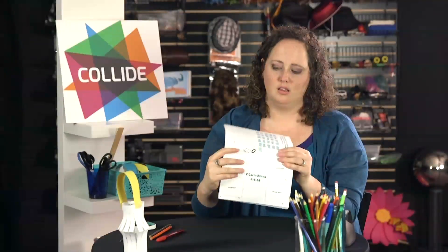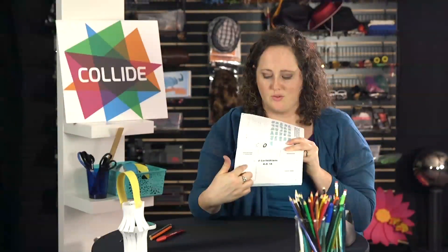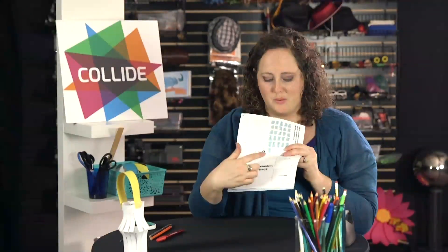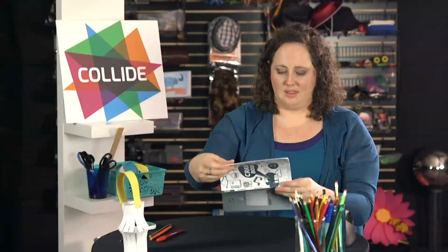So the next activity: they will read 2 Corinthians 4, 8 through 18, and write examples of when they've been hard pressed, persecuted, perplexed, or struck down, or when their friend has had that happen to them.